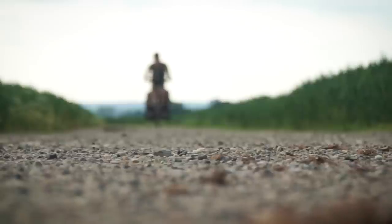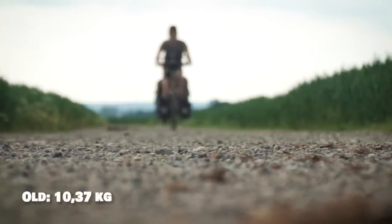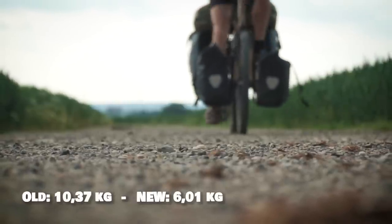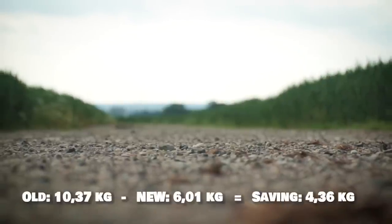That was the overview of the key items I replaced. Now for the total weight savings: the old gear came in at 10.37 kilograms, the new gear at 6.01 kilograms — a total weight saving of 4.36 kilograms. I hope you got some insights into the gear I took on my two-year world tour and the items I replaced it with.